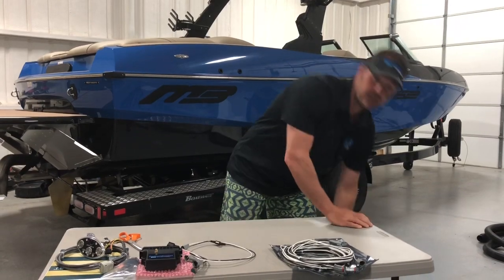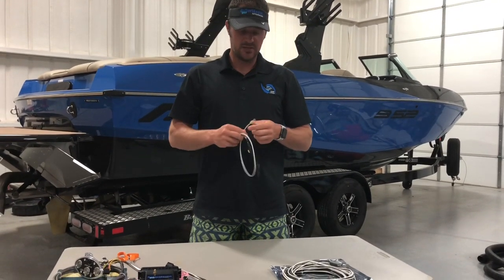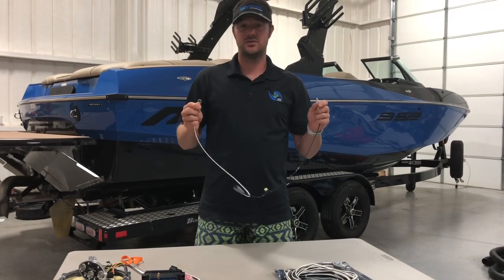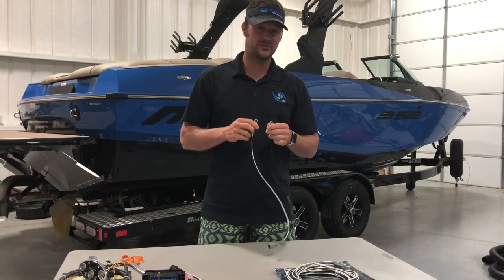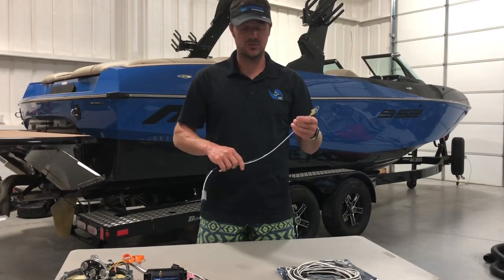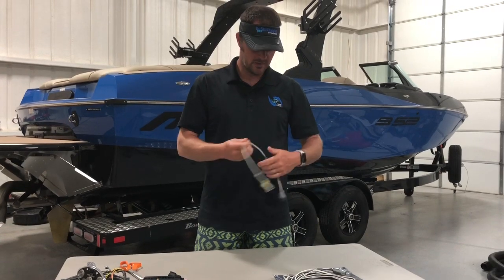The first thing we're going to want to do is find a suitable power source for the system. The system needs to use about 25 amps. We built this harness so that you can connect it directly to a power bus and a ground bus. Usually you can find those underneath your dash. If you have a boat that's 2006 and older, it might be a little more difficult to find. Do not wire this up to ignition power — we want this on the cutoff power, the main cutoff switch power on your boat.